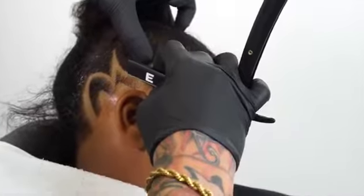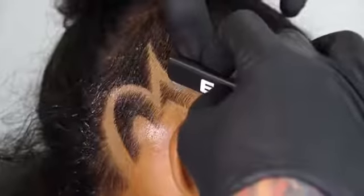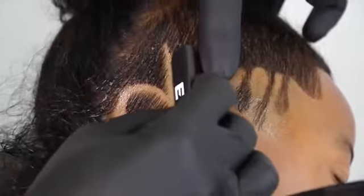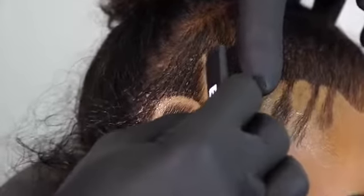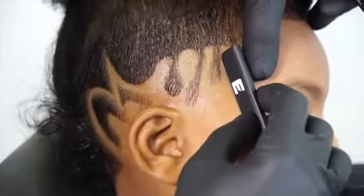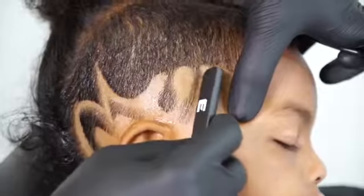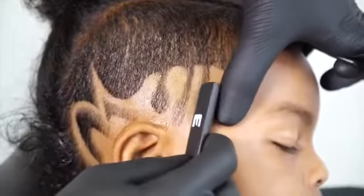The Elegance blade works perfectly to get all the details you need on your freestyle design, lineups, and irons. Now sit back and enjoy the rest of the detailing.